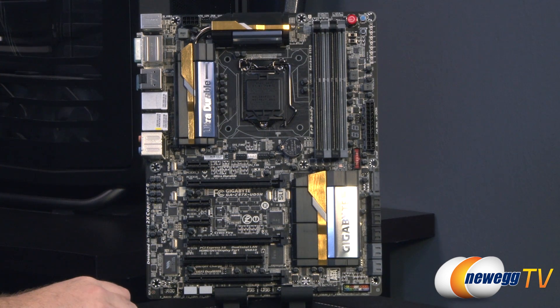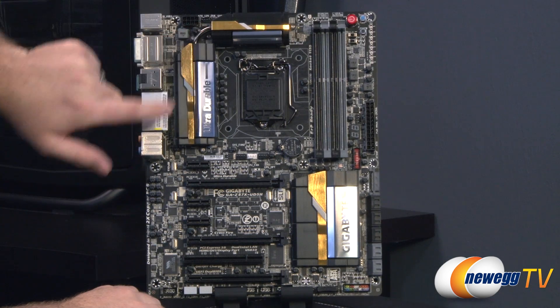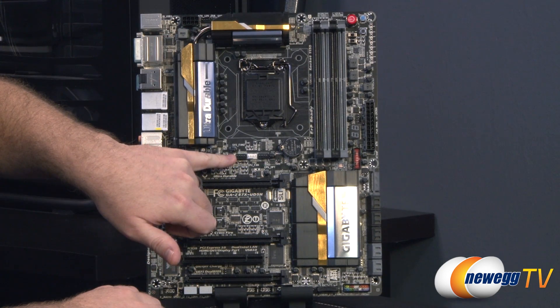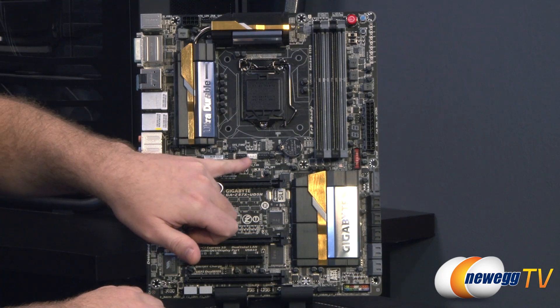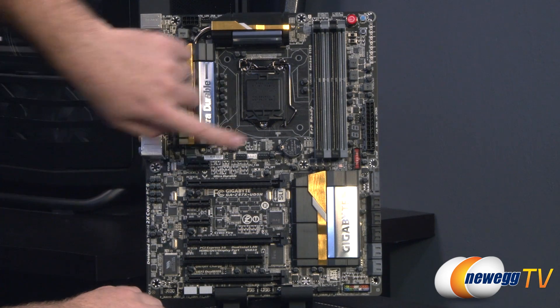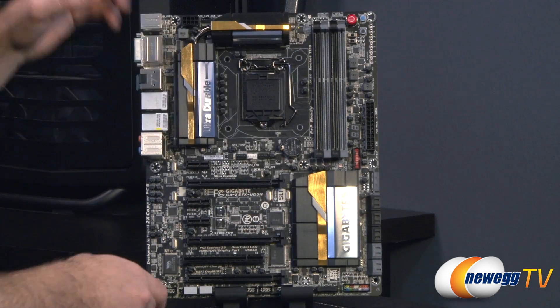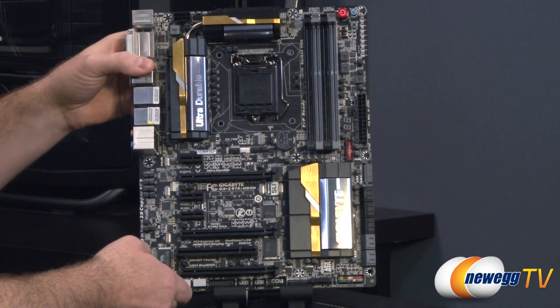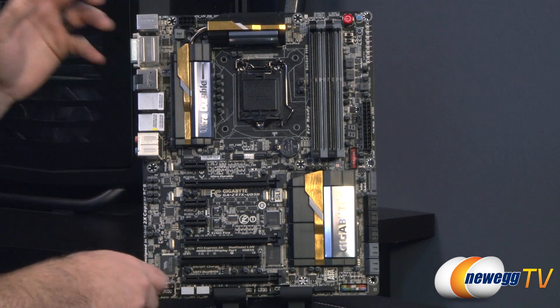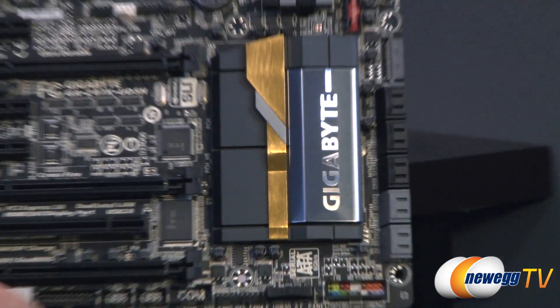There are a total of seven fan headers on this board, and every single one is a 4-pin PWM capable fan header. Number one is up in the top left, number two is a system fan header beneath the CPU socket, CPU fan headers one and two are primary and secondary right there — that's four total — five is over on the right, and six and seven are down at the bottom.